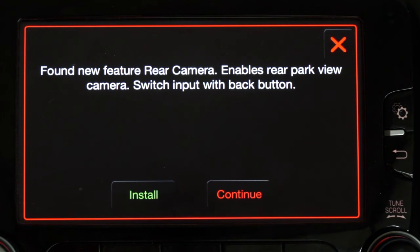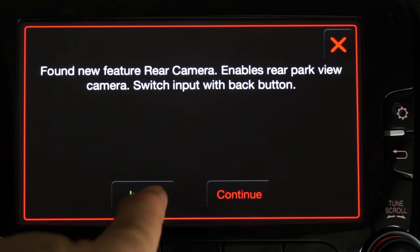This is how it looks when a feature has never been installed: 'Found new feature — rear cam enables park view camera,' which inputs via the back button. So I'm going to install it.